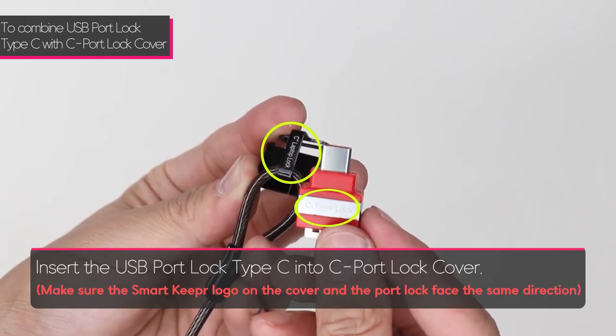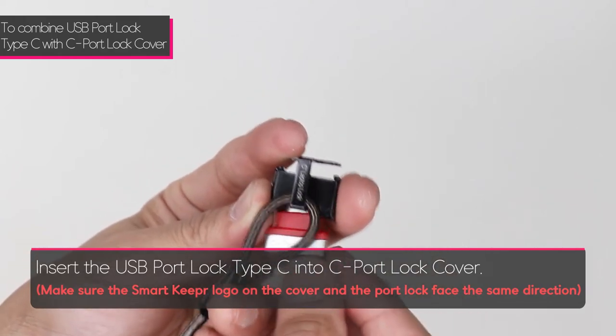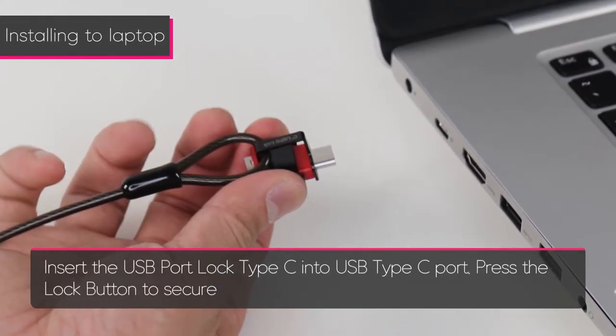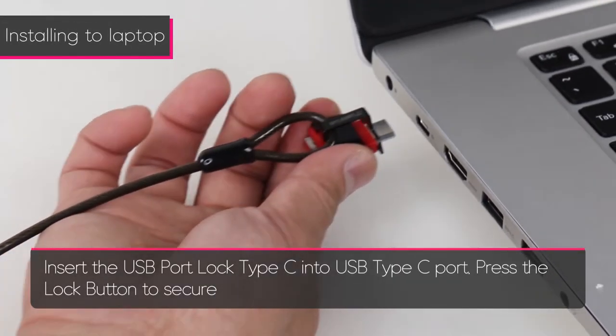Insert the USB port lock Type-C into the C port lock cover, making sure that the Smart Keeper logo on the cover and the port lock face the same direction. Then insert the USB port lock Type-C into the port.